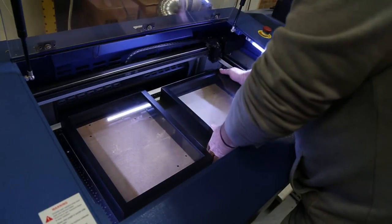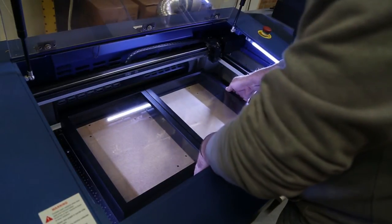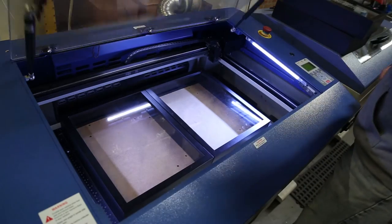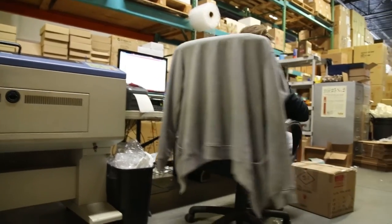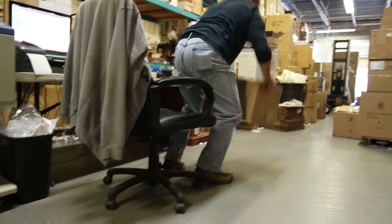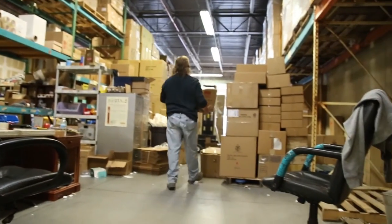Right now we're engraving anywhere from 300 to 400 different items a month, on top of another 300 to 400 nameplates a month. It's getting into a busy season, so the machines will be running 24/7, which means I will be too.